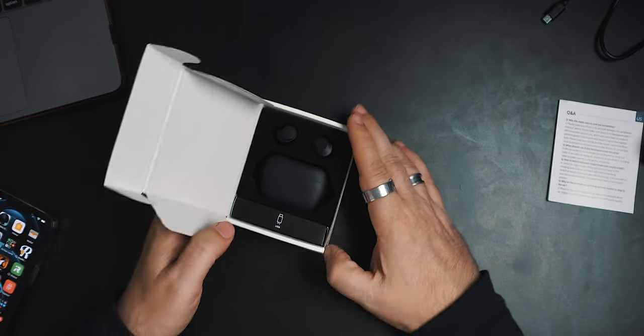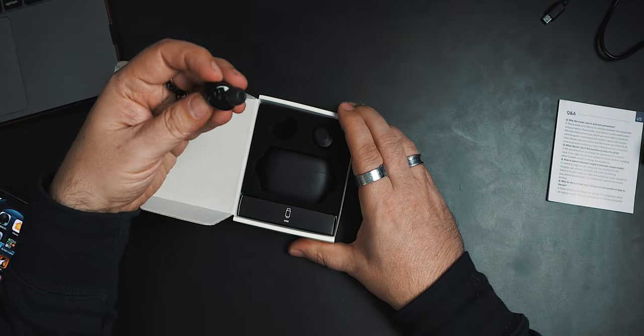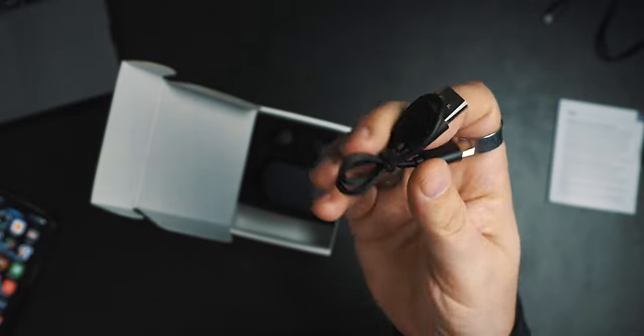Tap the left earbud — simple. Now these are earbuds that come out of the case, which is good because they do that so they don't discharge. And again, $29 — you get a USB-C cable, but it's not a decent length. I'm not a fan of this — all you earbud and headphone companies giving me USB-C cables that are like three inches long. I want at least this length — that is bare minimum. I get that you're trying to cut pennies, but I'd pay an extra three, four, five dollars for a cable that's somewhat usable.